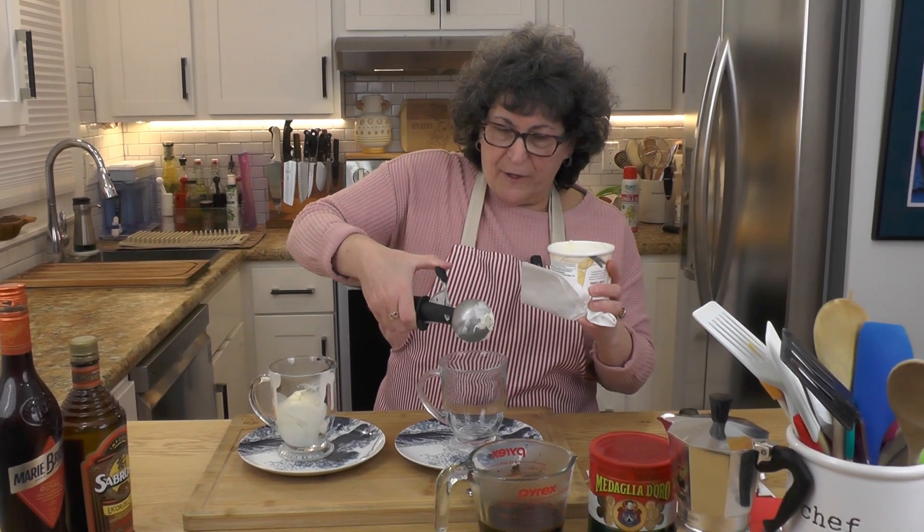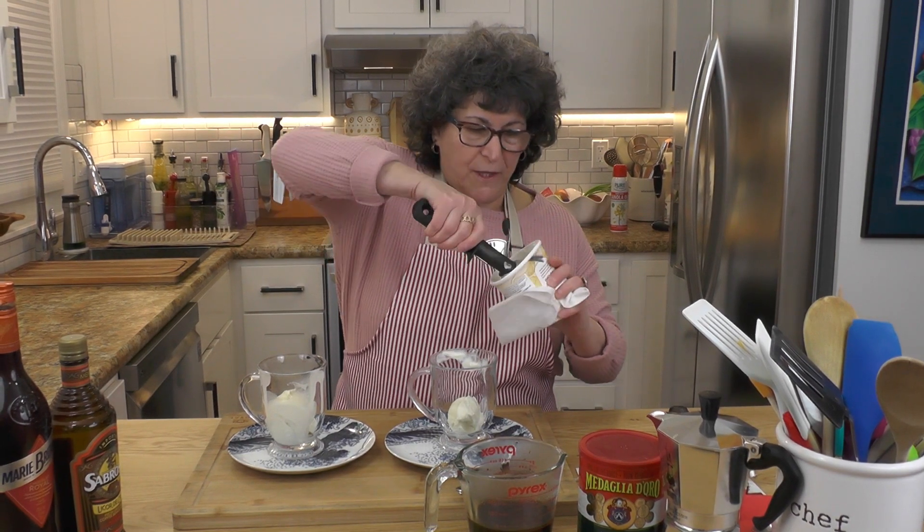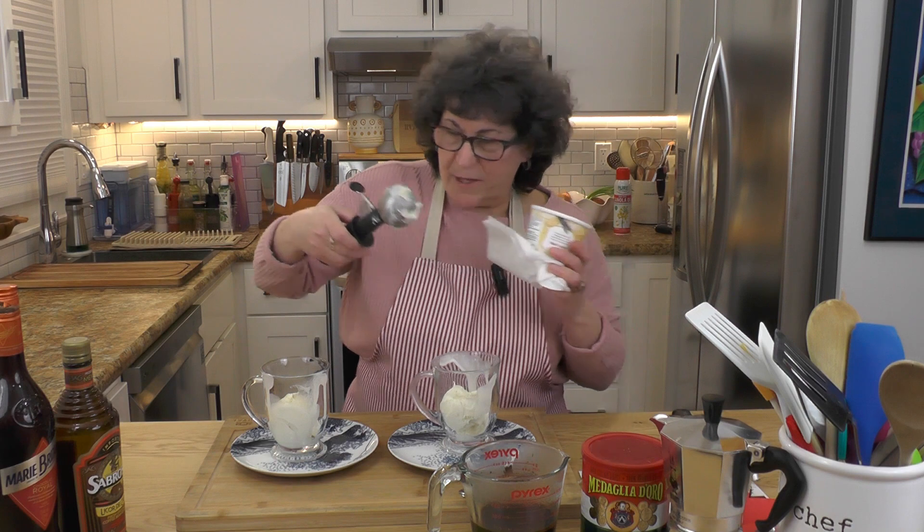This is a very traditional Italian dessert. It's pretty good. There's my ice cream.